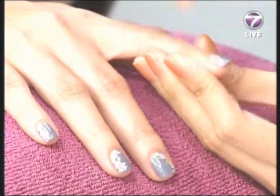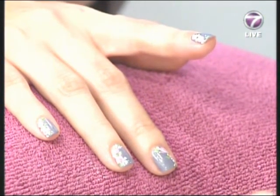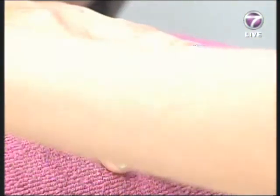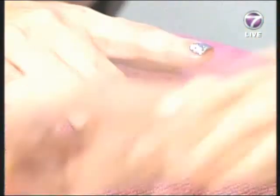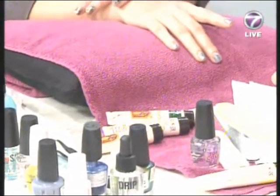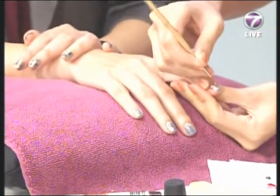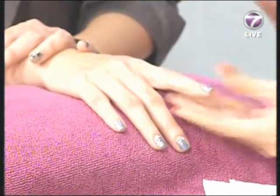It also depends on what's easy to match, especially for working women who go to the office every day — they might just go for a plain color. But you can always do patterns on your toes. We're almost finished — just a few more final touches, adding some yellow dots to make things more outstanding. And we're done!